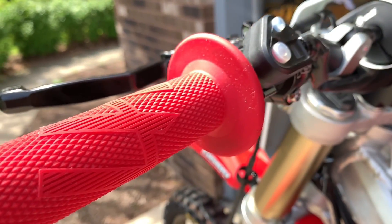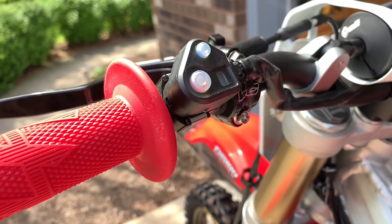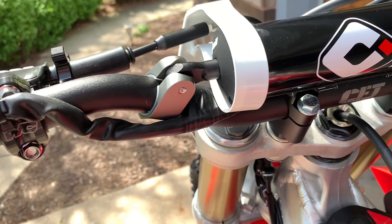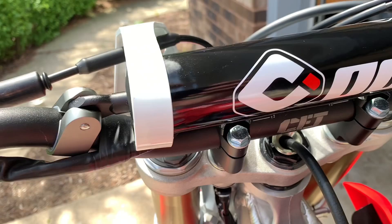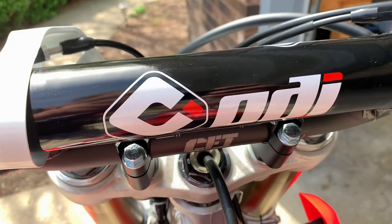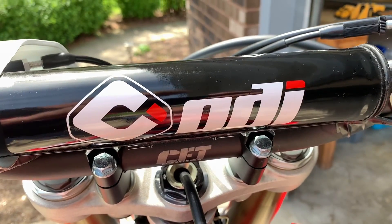The ODI bars and grips are awesome. I've used them for 6 or 7 years and had really good luck with them. My favorite thing is the ODI grips — they are lock-on, so you don't have to buy any grip glue, and they come with a throttle tube for every set. The new ends are super durable too, so it keeps you from ripping them out.